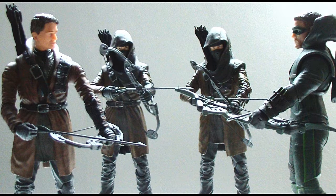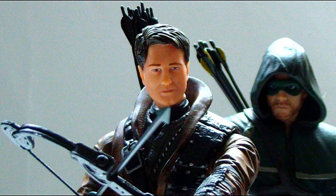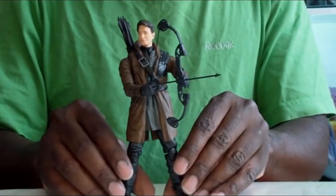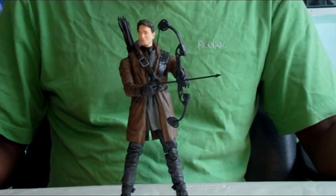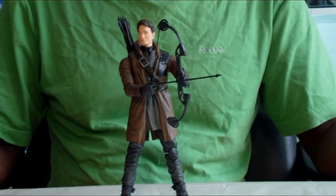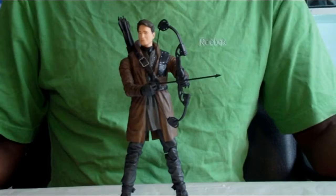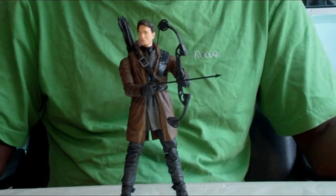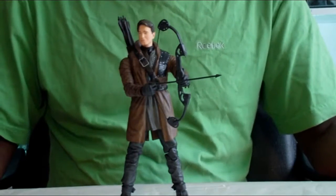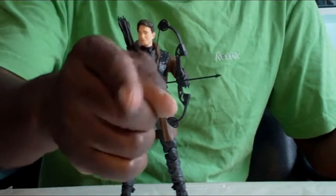It holds together really well once you get them all in a set. I think the last pick is my favorite — where it looks like Oliver should keep a very close eye and not fully trust Malcolm Merlyn, because he might be up to something. He should be available at comic book shops and online retailers — he was just released this past week. If you're a fan of the Arrow TV show and action figures, I do recommend picking him up. Skorpion72, reviewing Malcolm Merlyn from DC Collectibles — enjoy your toys. Until next time, keep playing. Ciao.